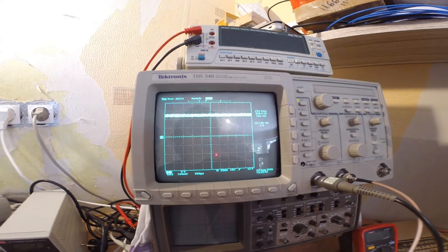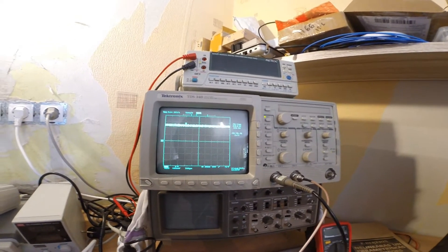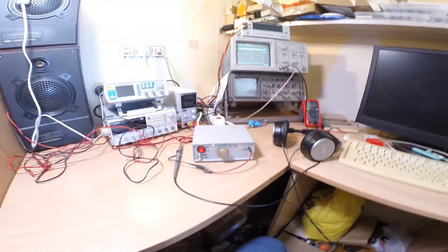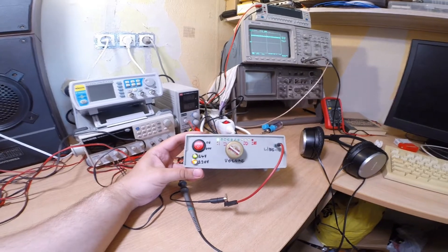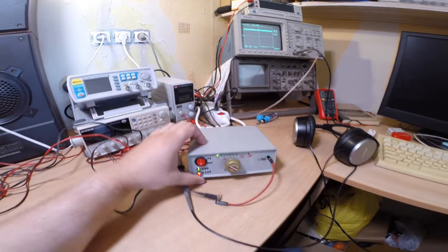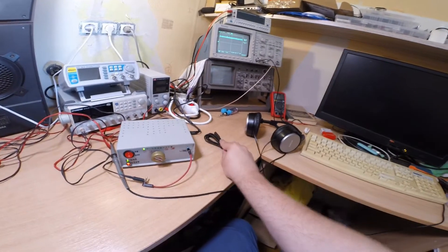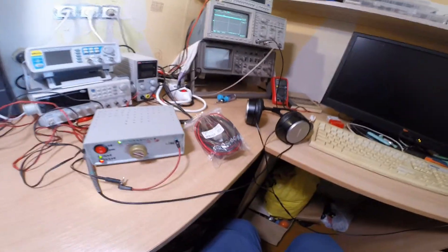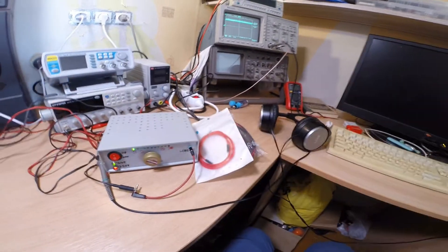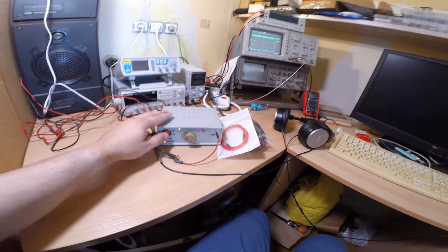I think for the purpose this amplifier is built for — to have some beats in the garage — it's pretty fine. It will come with a full set of accessories: power cord, speaker cables, and line-in cable. Okay, let's package and give it to my friend.